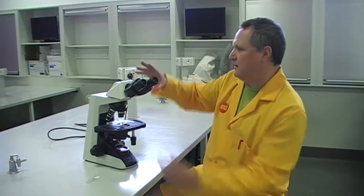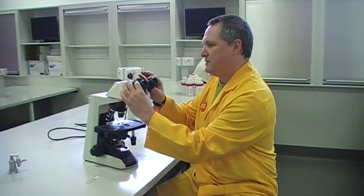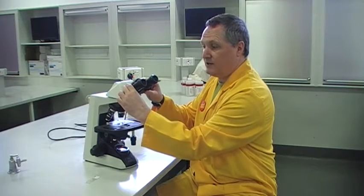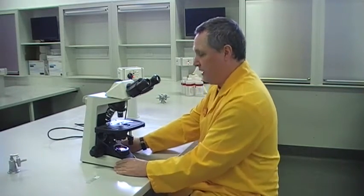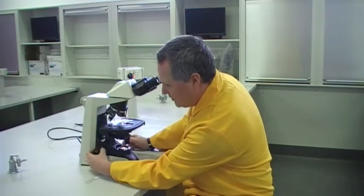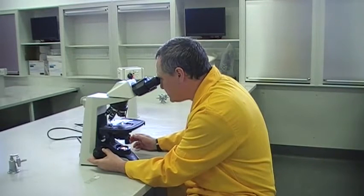As I say, these are the eyepieces. You can adjust them for your eye distance — this is interpupillary distance. We'll start off with the x4 magnification. I'm going to have a look down here now. You focus here with, first of all, at this low magnification, the coarse focus — focus up and down.